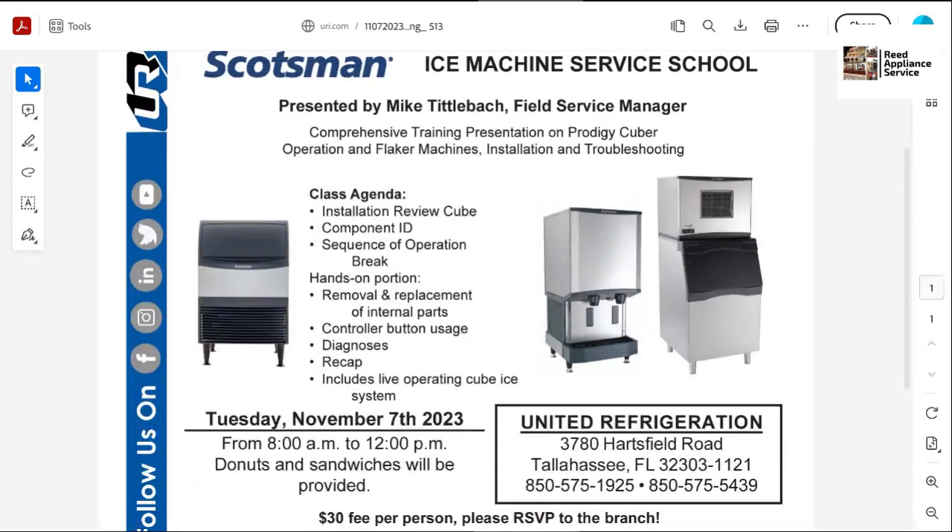Mike is going to be your contact for South Florida. But as always, you guys got any questions, feel free to hit me up. Do not hesitate to call the store and let them know that you intend on taking a class, because you do have to pay before the class starts. And the class is Tuesday, November 7th, 2023.